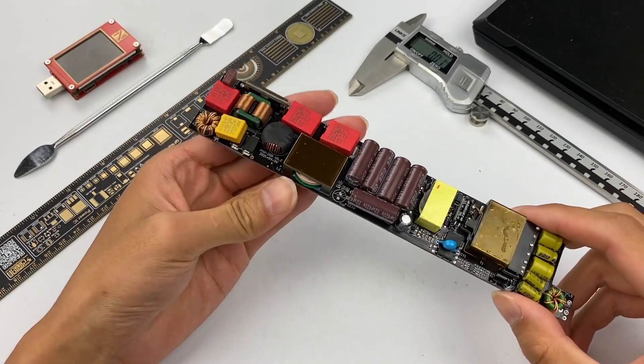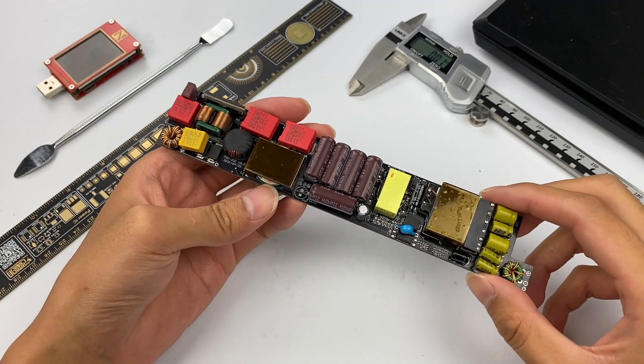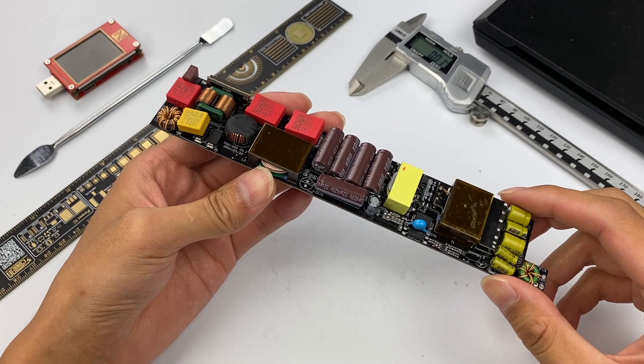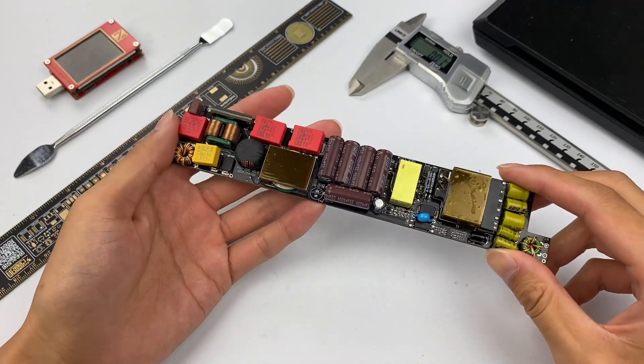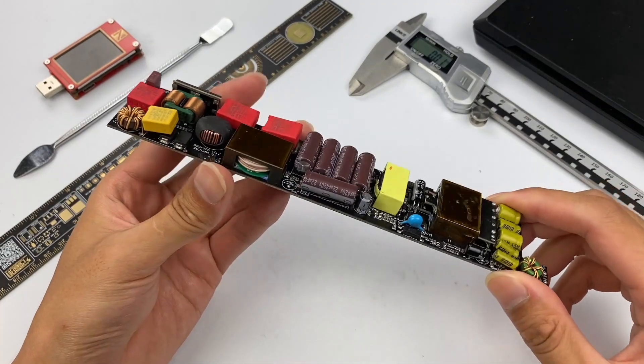Hello everyone, welcome back to our channel. You should have seen a lot of GaN chargers, but have you ever seen a GaN power supply for LED? The power supplies of LED have also begun to use GaN technology, and it's very likely to replace silicon power supplies and become the standard of high-end LED products soon.